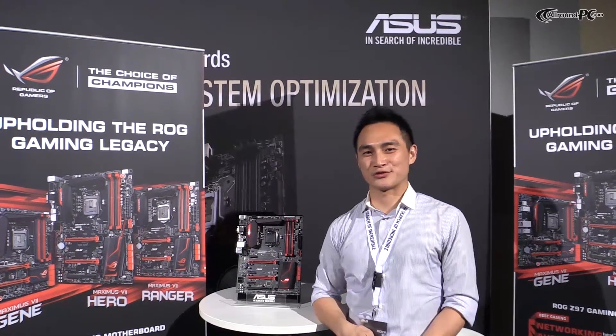Hi, this is product manager Andrew from ASUS ModelBot business. Today I'm going to introduce you to our new Z97 ModelBot. This year we will have three models ready at the Z97 chipset launch.